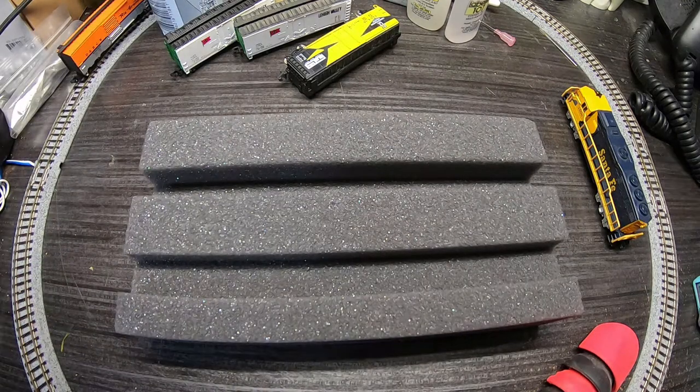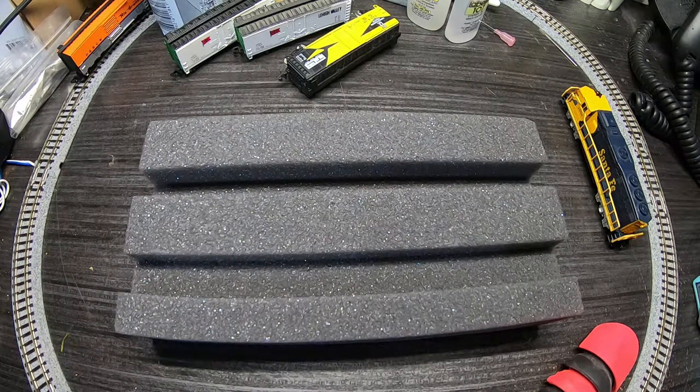I think these were 11 or 12 dollars. It's just a piece of foam but it's probably going to be pretty useful.